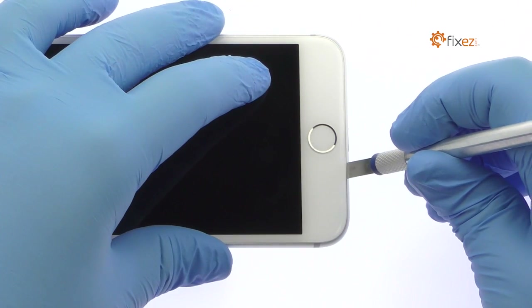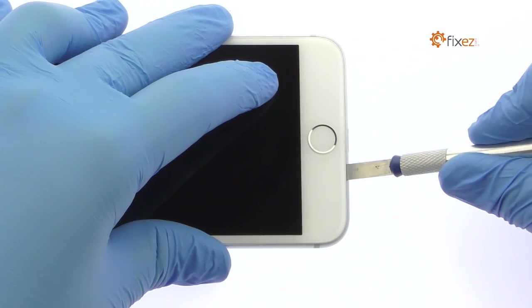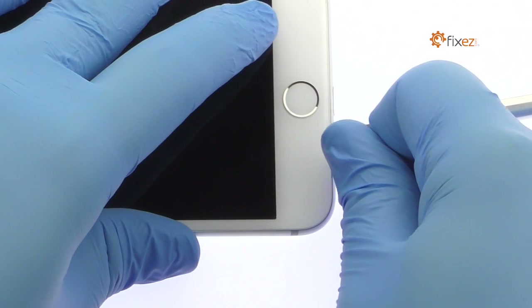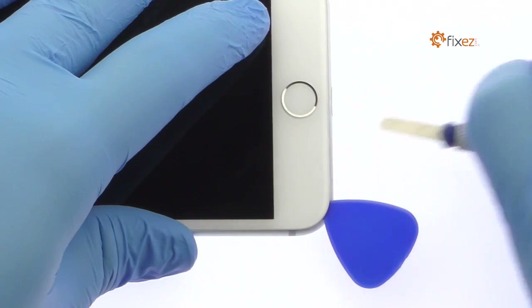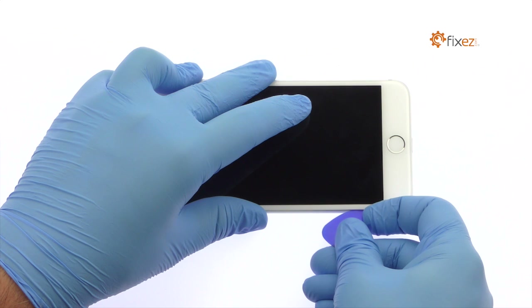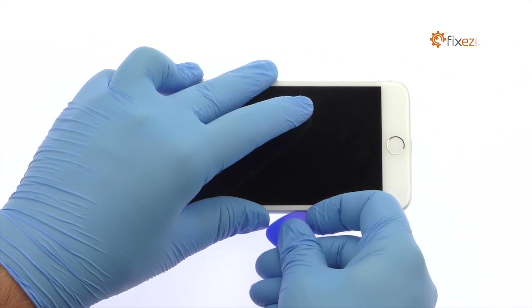Use the Precision Knife to create enough space to insert a triangle opening tool. With the opening tool, slice through the adhesive and carefully decouple the iPhone 7 Plus Display Assembly from the rear case.